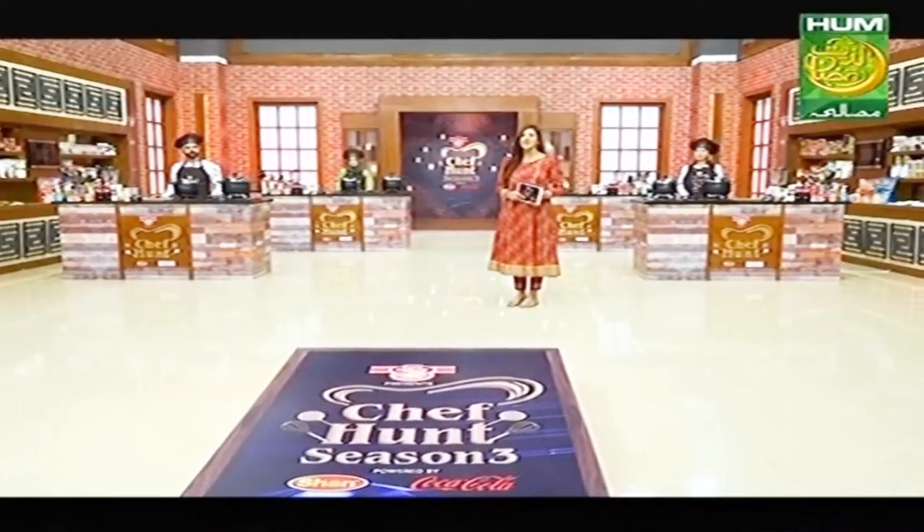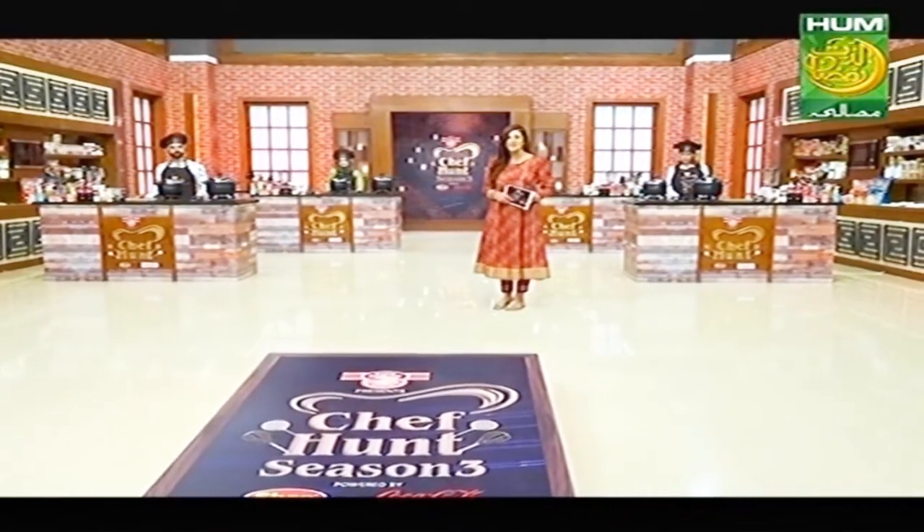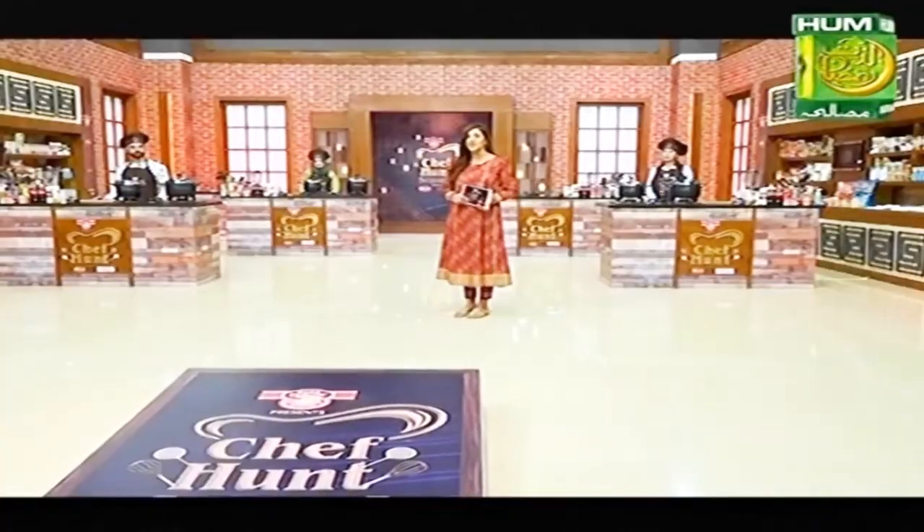We are back from the break. First of all, let me introduce our three participants today, and all of our judges have taken their seats. Now it's time that our judges give the participants a task to complete in a limited time. So let's see what today's task is. Rida, tell me.